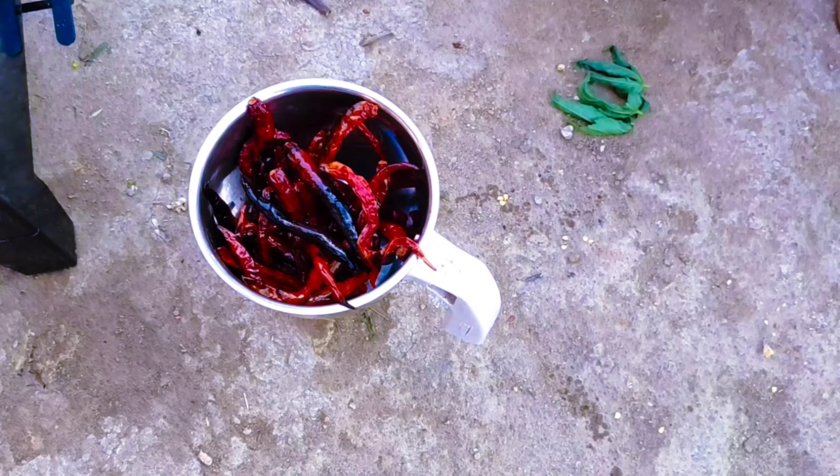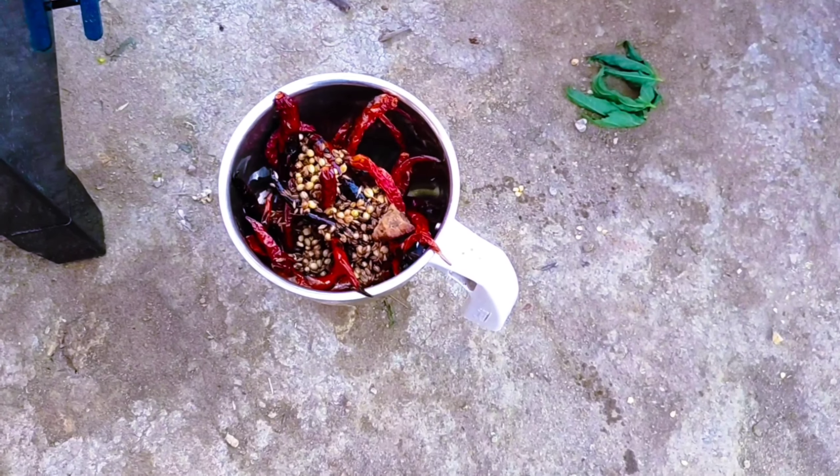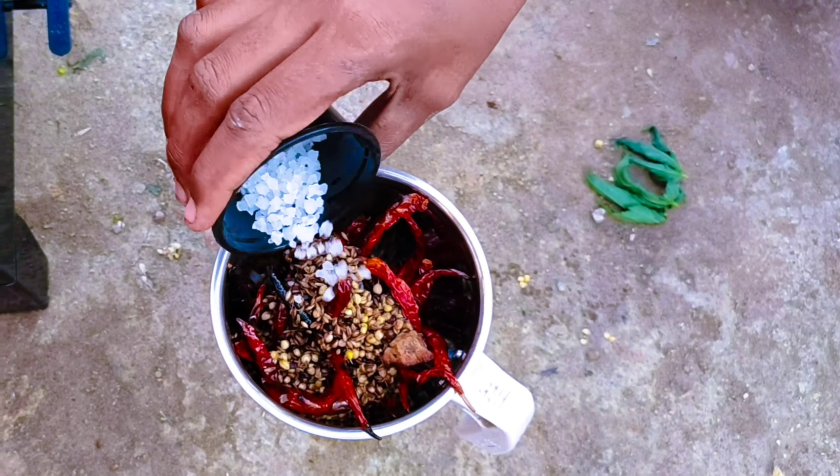Add it until light golden brown, we will add it and paste it. Then add the gongura leaves.